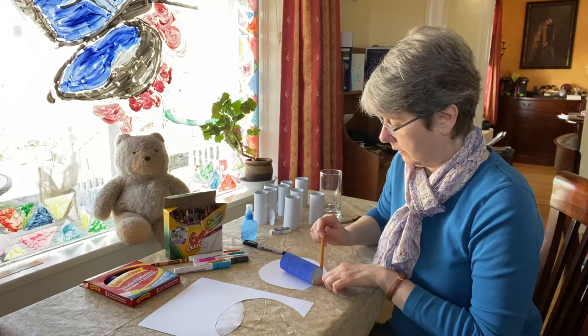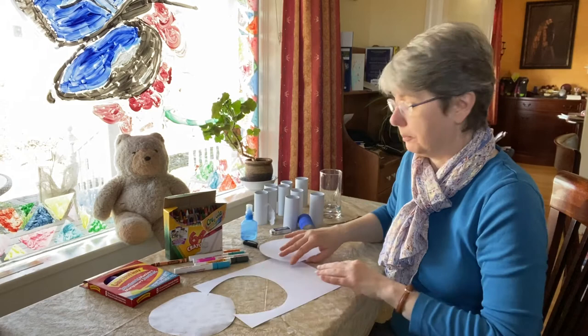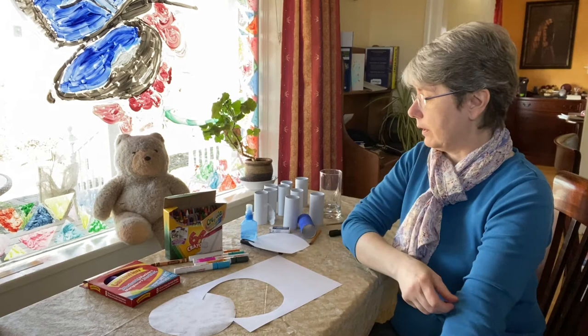So we're going to put this down roughly in the middle and just make a light mark where the toilet paper roll will go. And I'm going to show you a big version of the eyes before we start, so you have an idea of what they're like.